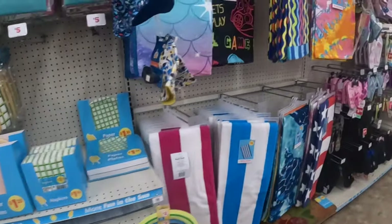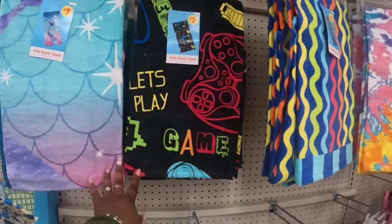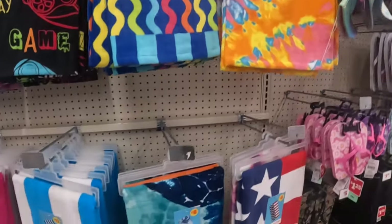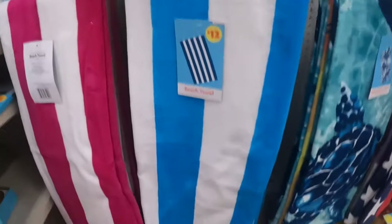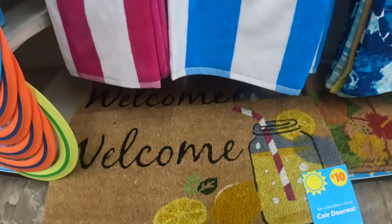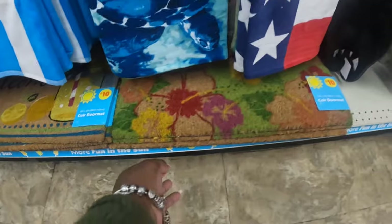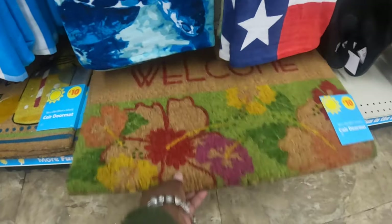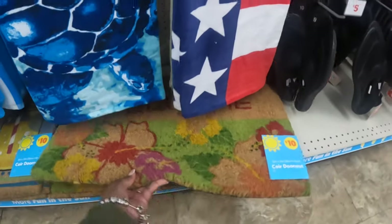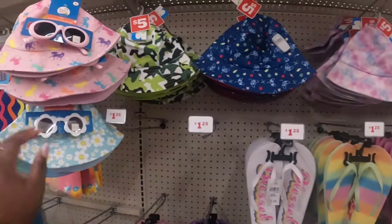The kids beach towels are seven dollars — there's mermaid, the game, the swiggles, and tie-dye. These larger ones are ten dollars. The cute little kids hats are five dollars.